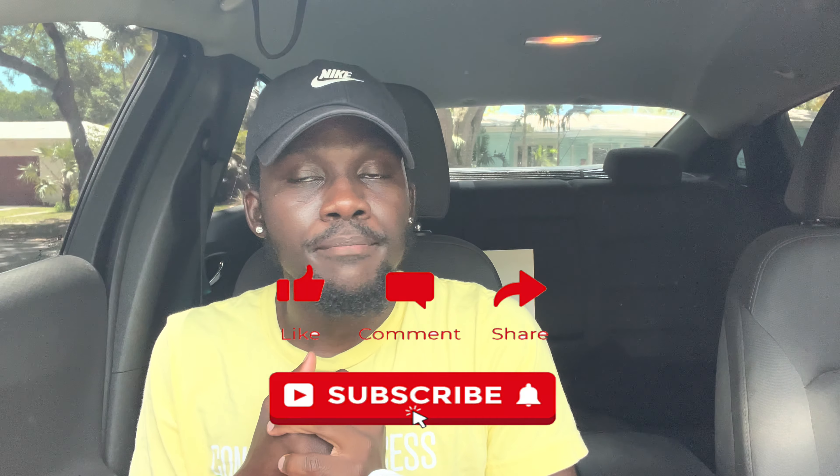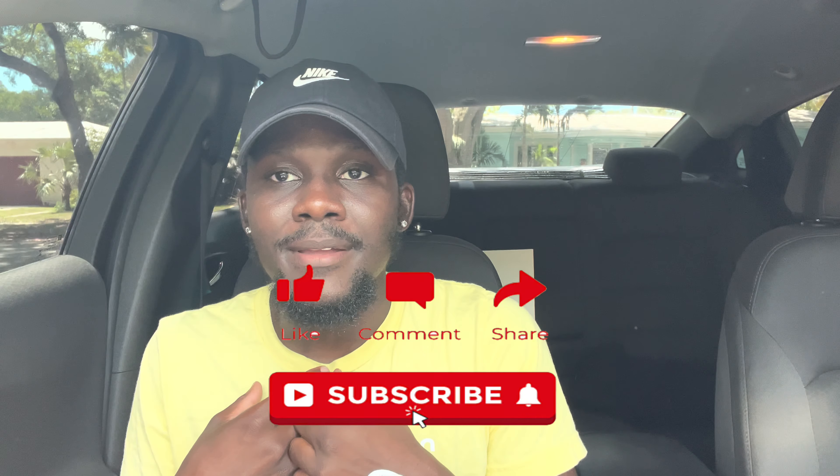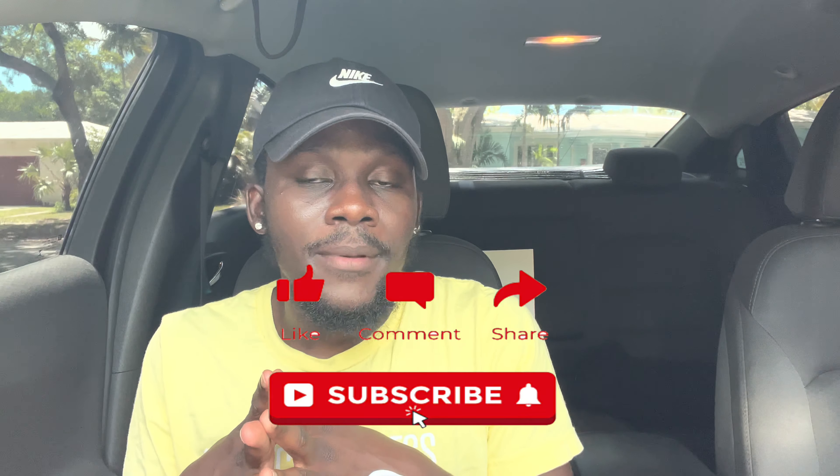If you guys enjoyed this video, make sure to like it, comment what you think about the shoe, and rate it — give your honest opinion. If you copped, I'm always happy to hear that. You can follow me on Instagram at chris_mi, on TikTok at Sneakers and Chris, and I also have a sneaker page on Instagram called Sneakers and Chris. After that, let's get straight into the video.